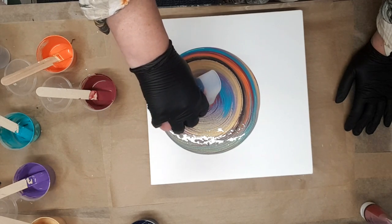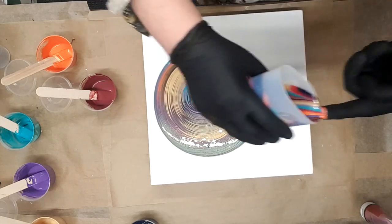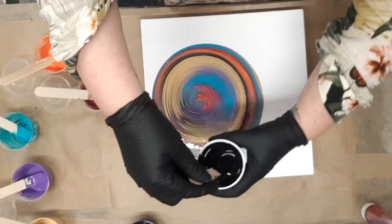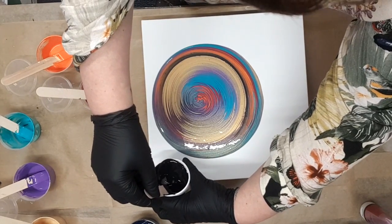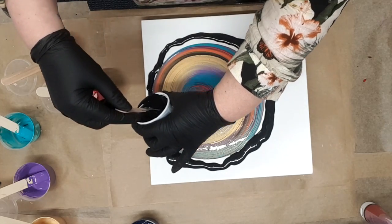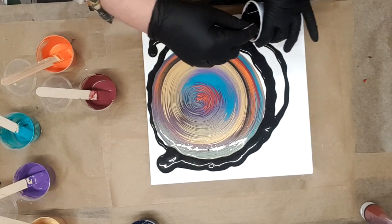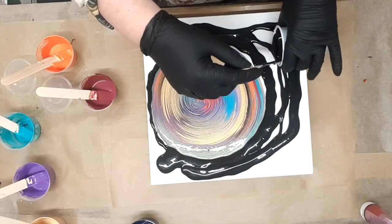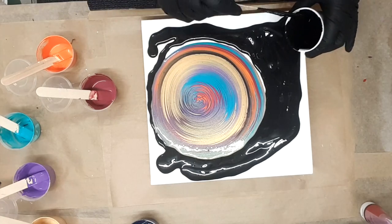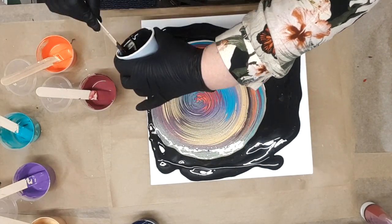Oh, that looks lovely and rich. Catch the drip so it doesn't drip back into your painting. So that's not very central — I'm going to pull this black just around the edges, just to give it something to flow around. I really love doing these ring pours; it's one of my favourite paint pour techniques. When you see all those rich beautiful colours coming out like that it just looks so gorgeous.